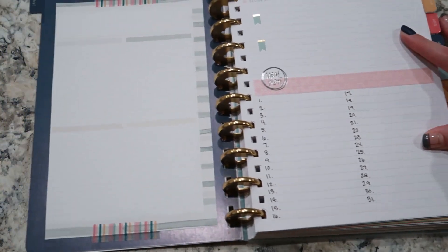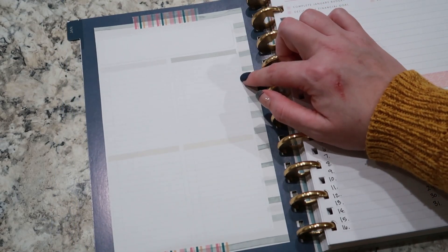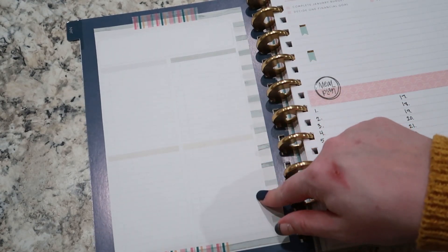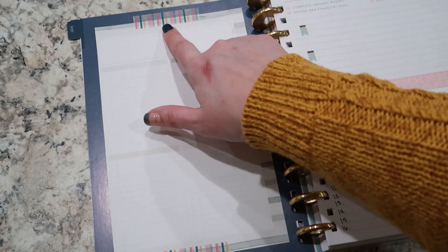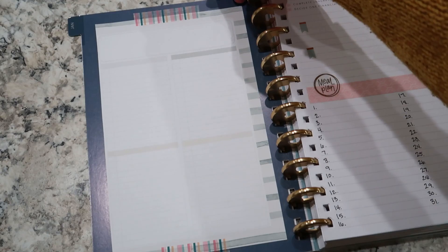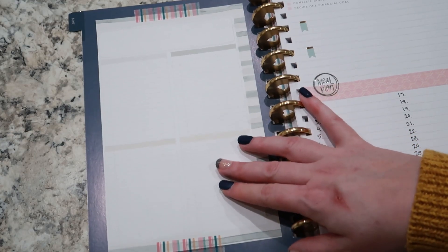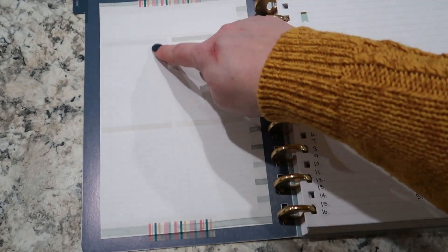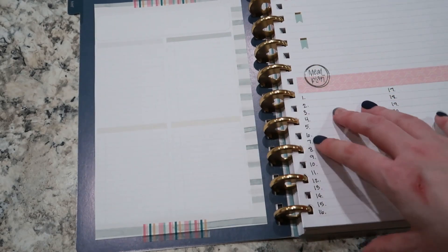The other thing that I did is I took a page out each month from another notebook I have — this is a notebook from In the Leafy Treetops, and it has four lists plus kind of a box up here. I put this in here with some washi tape so that I could take it out and replace it if I want to, but you could also use regular tape if you want it a little more permanent. This is just so that I've got extra room if I need extra lists, maybe a to-do list for the week or something like that. I did that for every month so that if I need it, it's already there.